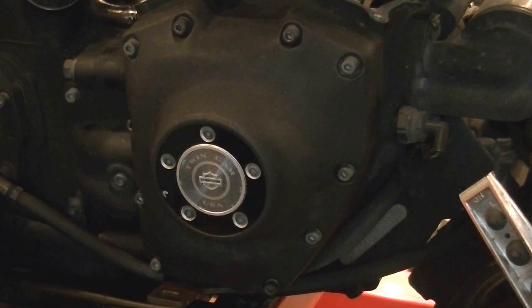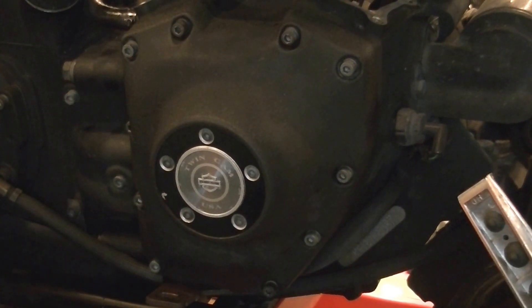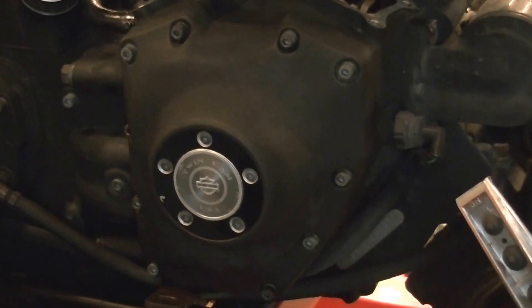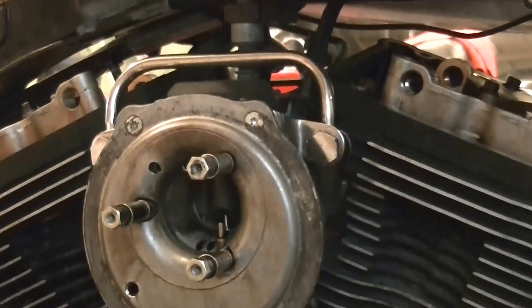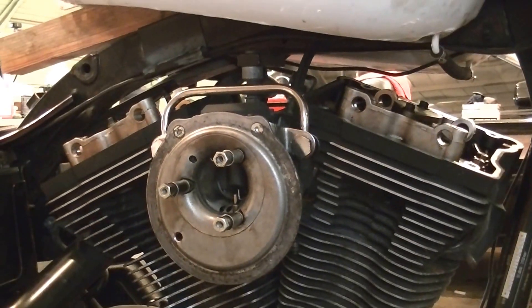Now we're going to go ahead and move up to the top, back up to where the rockers are. It turns out in my kit I didn't realize I had a breather filter replacement, so we're going to go ahead and swap those out since I've got them. It'll take a moment to get all that stuff together.